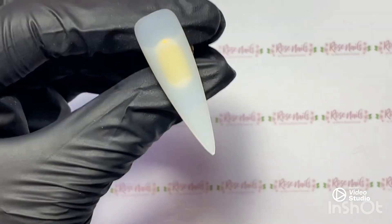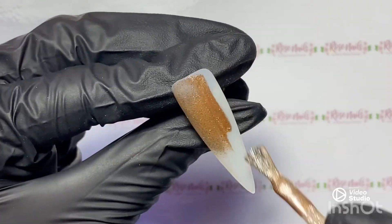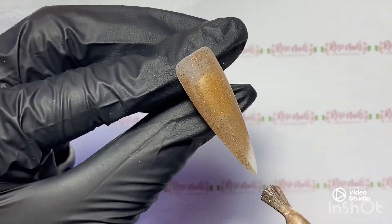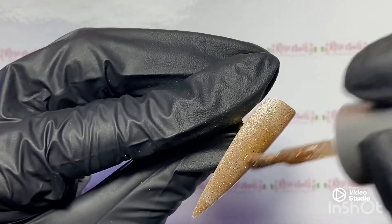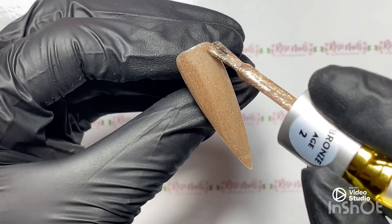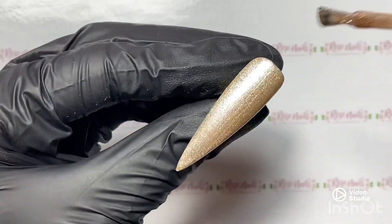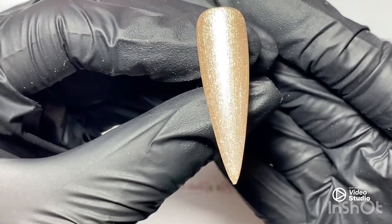Some of them look quite similar on camera but they are not in real life. So this is number two. I can't even describe it — it's like the softest caramel gold. Even as you're using it, it feels like you are painting on a gorgeous soft caramel coffee colour. It's just the nicest, creamiest gold ever.